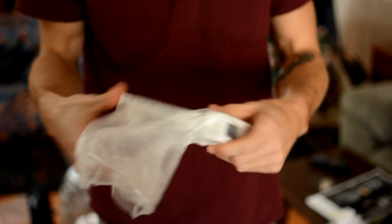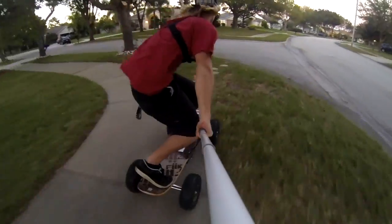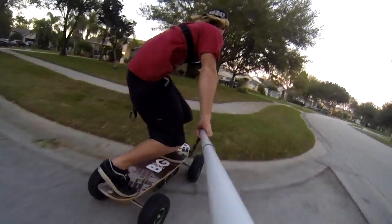Now let's get the rest of the stuff out of the box. You're going to have the thick electric skateboard remote, a bag full of tools, an extra belt, and a 9-volt battery. We always recommend that you have an extra 9-volt battery because, god forbid you're in the middle of nowhere and your remote dies, so go ahead and have two or three backups on you at all times.